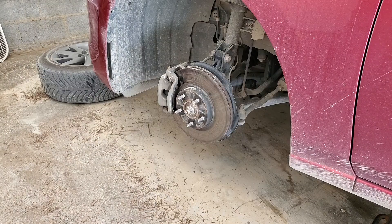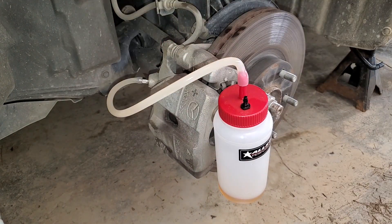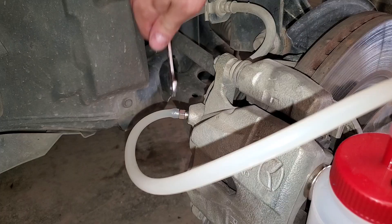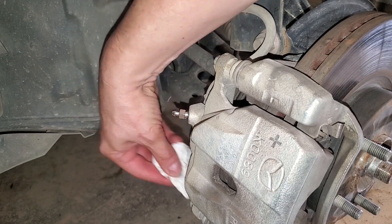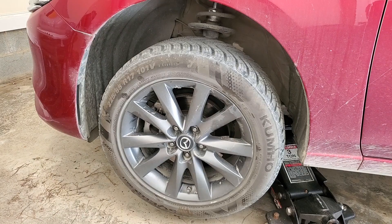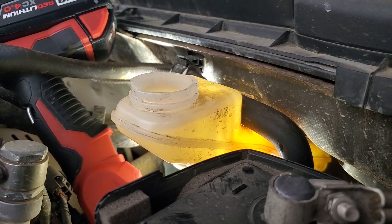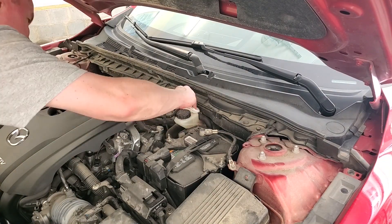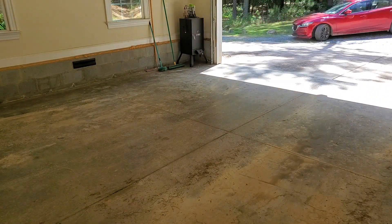Last one. Be thorough when cleaning up — you don't want to see a drip on the floor and think there's a problem when there really isn't. Clean and replace the filter screen, fill to the max line, reinstall the cap, and wipe off the reservoir. Take it for a test drive, check for leaks, and you're done.